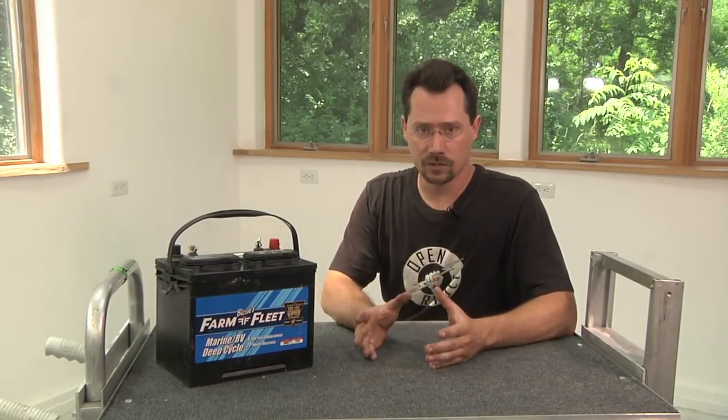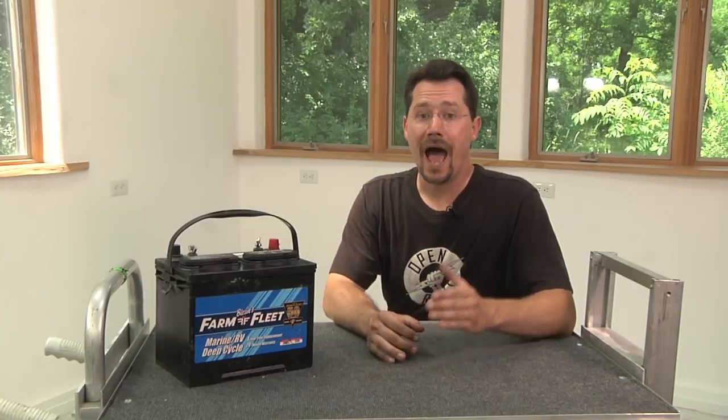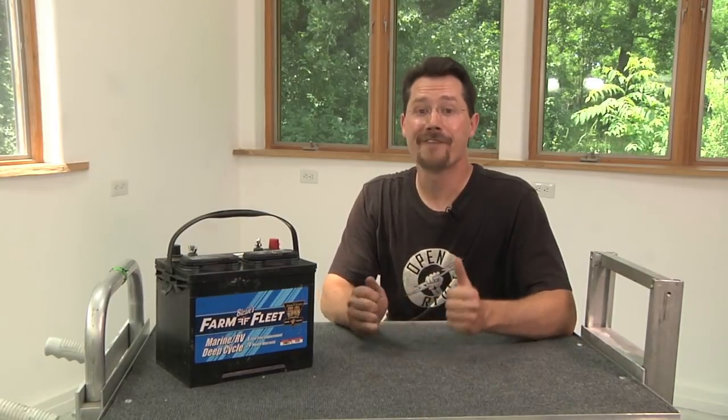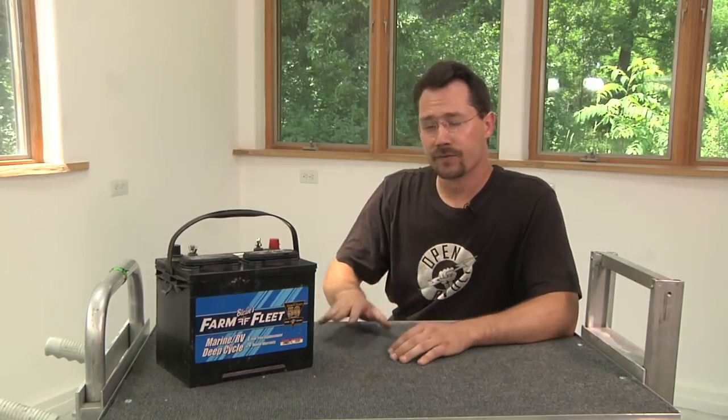I'm going to be talking exclusively about lead-acid batteries, but even in lead-acid batteries there's a number of different types. I wanted to make this project on budget and using as many off-the-shelf parts as I possibly could. Now if you've got the budget for lithium-ion batteries, go get yourself a set. The main concern is that you're going to need a different battery charger for lithium-ion batteries. For this project, we're sticking with lead-acid.